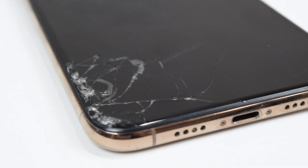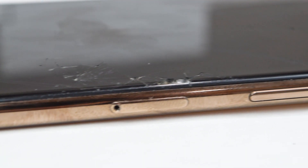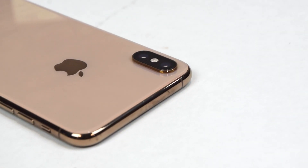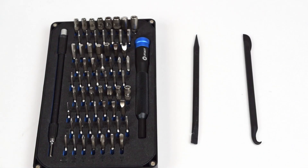Hello, and welcome back to another JoshConnex video. In this video, I'm restoring my $100 iPhone XS Max and customizing it as well, so make sure you stay all the way until the end to see the finished product. As always, if you're curious about what I use, everything will be linked down in the description below.